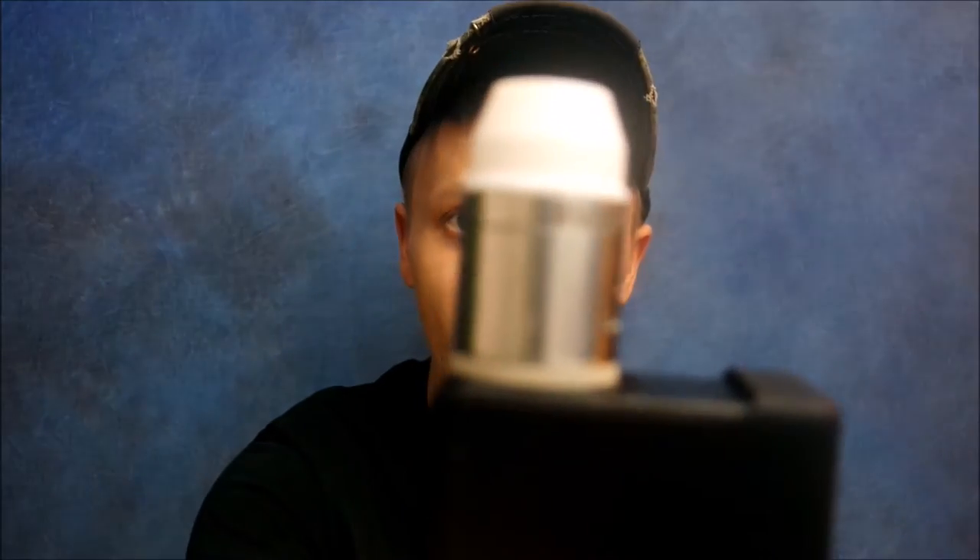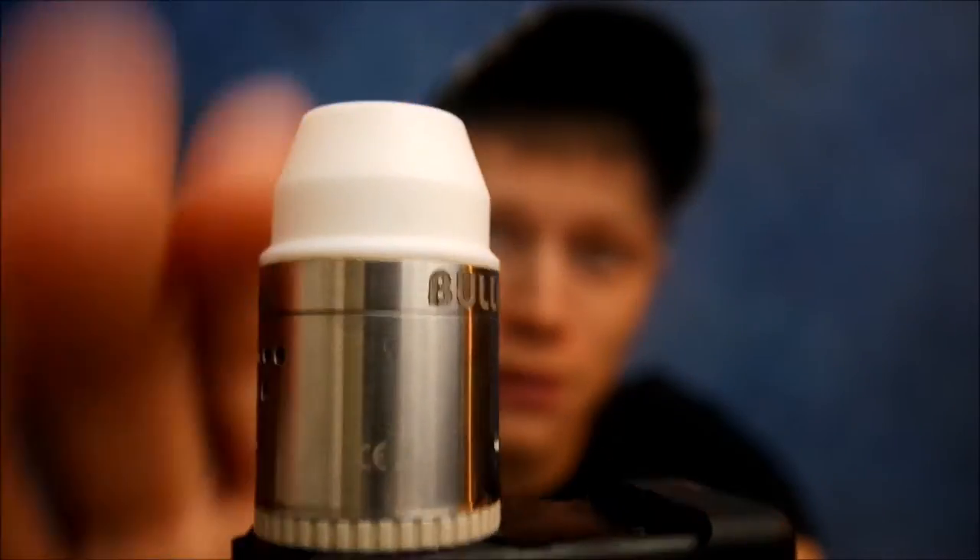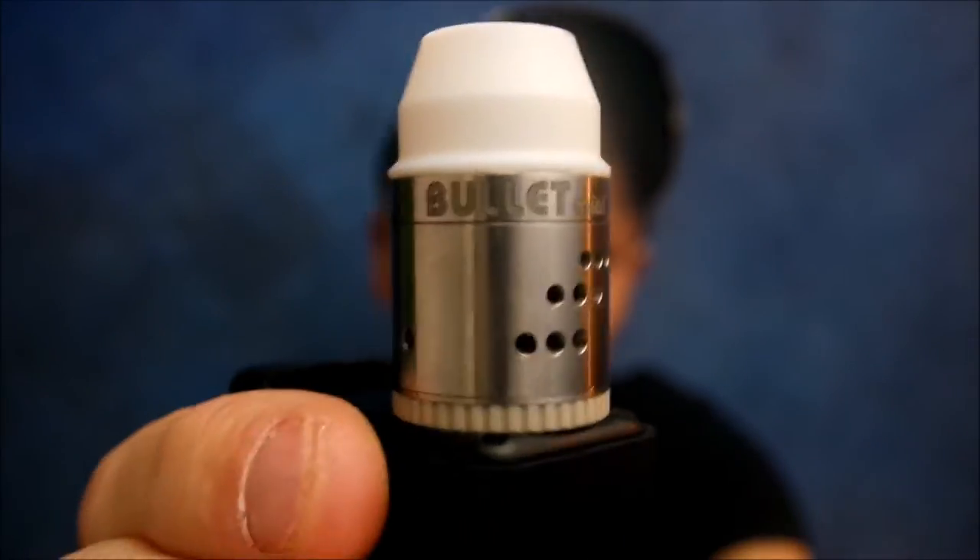What's going on vape fam, this is Subohm Saint bringing you another review. This time I'm bringing it on a RDA called the Bullet Mini by Infinite. I picked this up at my local vape shop — I didn't really hear too much about it, it just kind of caught my eye. It had a little glass piece, and I was like, that looks pretty nice. I'll share it with my vape family on YouTube.